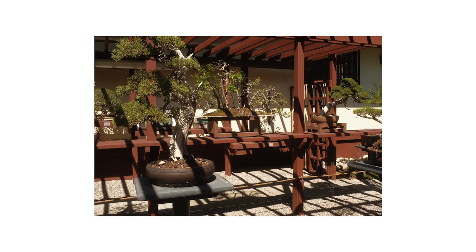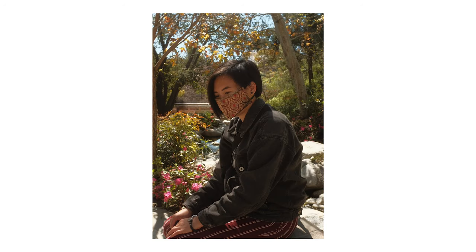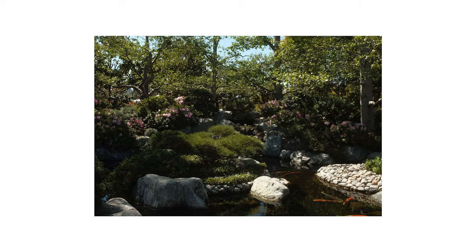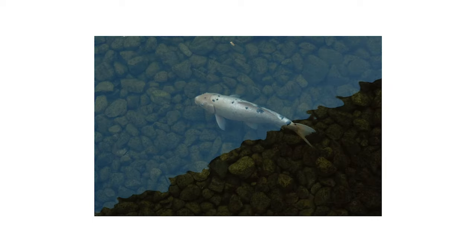You can literally just take a photo, snap it, transfer the files to your phone and then share it or post it on Instagram or wherever you want, and they look beautiful and it's so sharp. But yeah, I'm really excited to experiment more with Fujifilm recipes with this little guy.